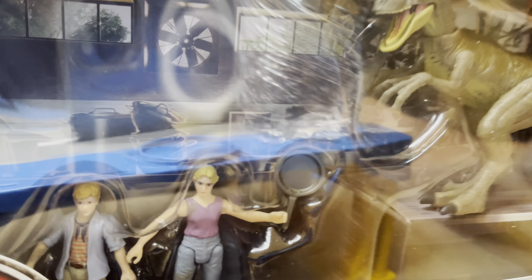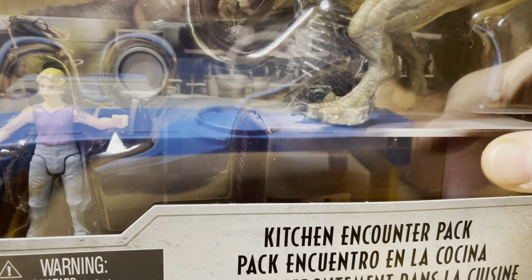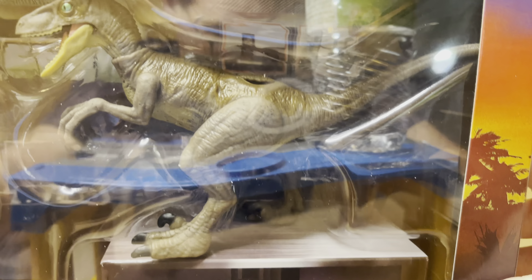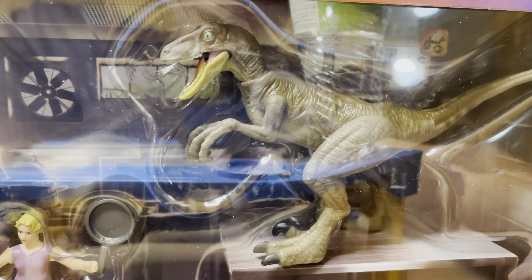You can look in there and see pots and pans everywhere and a fan. And there is the steel countertop that the Raptor is upon, which is, of course, made out of cardboard.